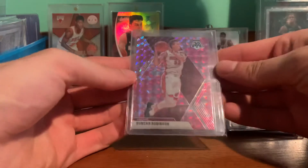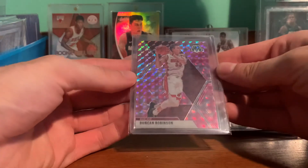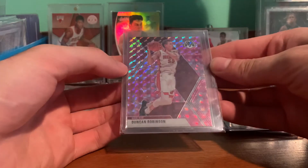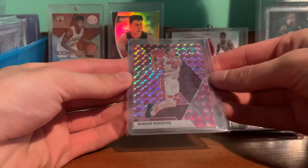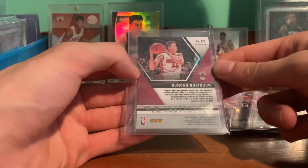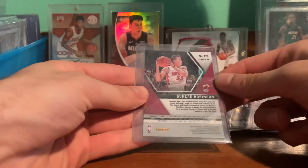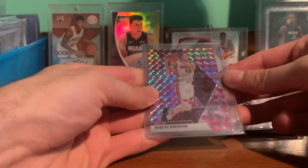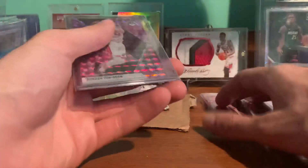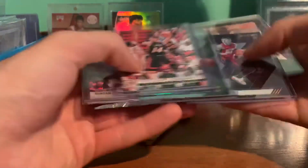And then the main card was Duncan Robinson Mosaic pink. I didn't have any cards of him, so happy to add one to the collection — just an awesome shooter. Yeah, pretty cool Heat cards for the PC.